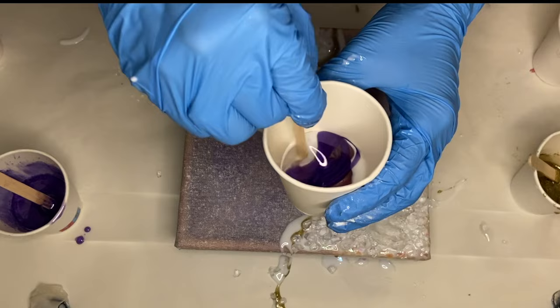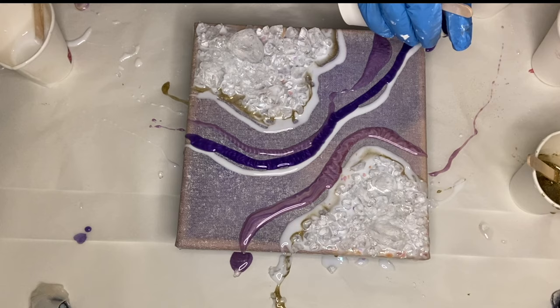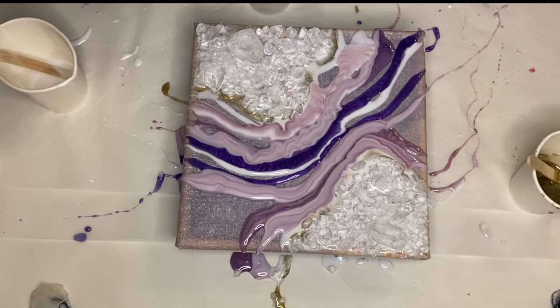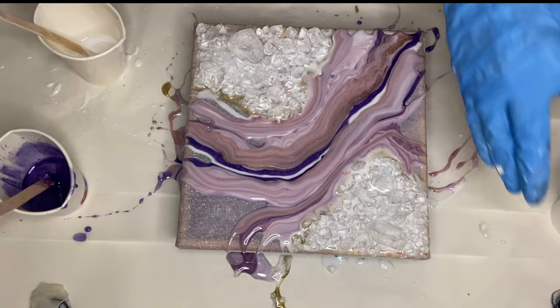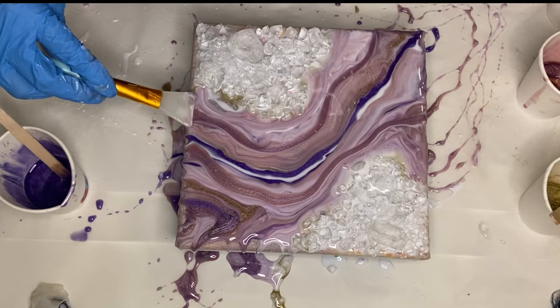Now comes the fun part — I take turns pouring my solid colors but also do a fair share of a dirty pour. With a dirty pour, I'm adding all of my different pigmented resins into one cup, stirring it very lightly, and then pouring it onto my canvas. This creates a really nice marble effect. I'm using my makeup brush to make sure that my edges are covered in resin.